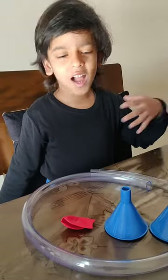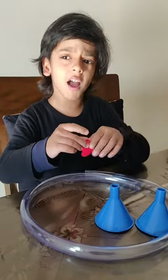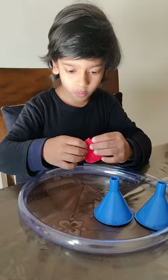Hey friends, I am back. Today I will be showing you how to make a stethoscope at home, your own.